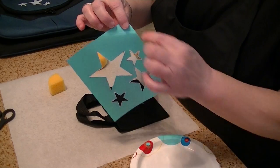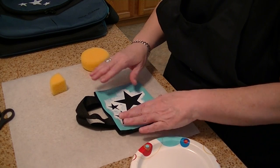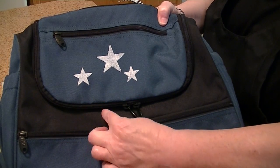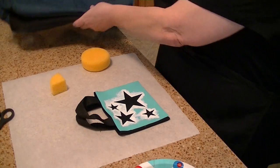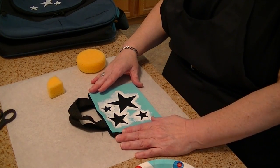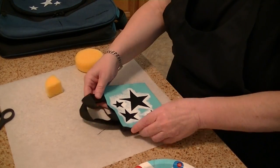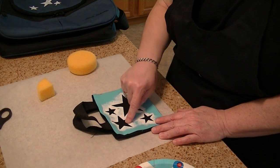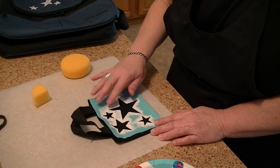I cut this out with the Big Z die and then peeled the white backing. I decide how I want it set on my luggage. On this piece I didn't want the big star — it was too big — so I just sponged in the top stars. The little purse has enough area for all four, so I'm going to set it down and press around the edges so it sticks, then press around each design so you won't get paint up and underneath.